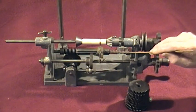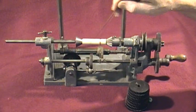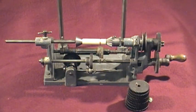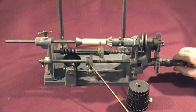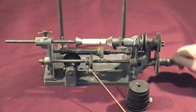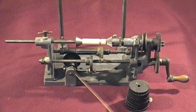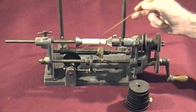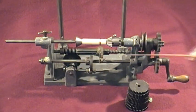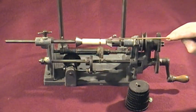This arm is adjustable both for height and width. This section here is a cam, and as the cam operates on this cam follower roller it makes this rear section oscillate left and right.